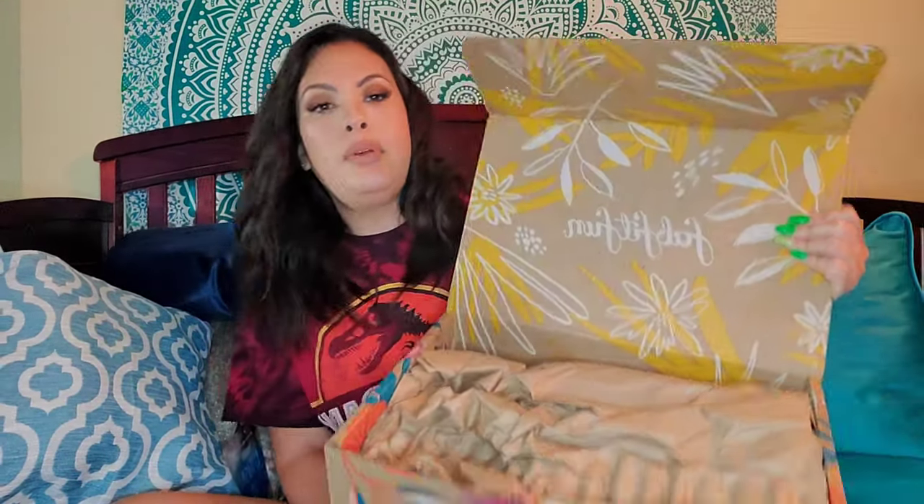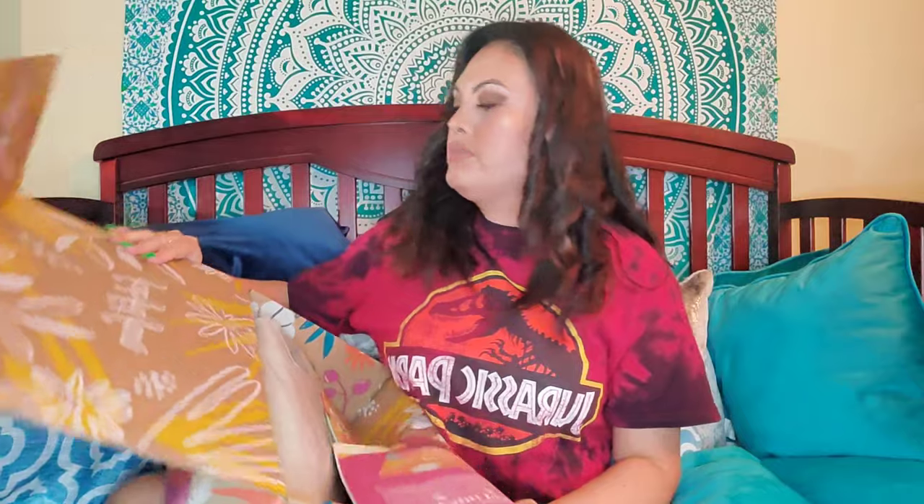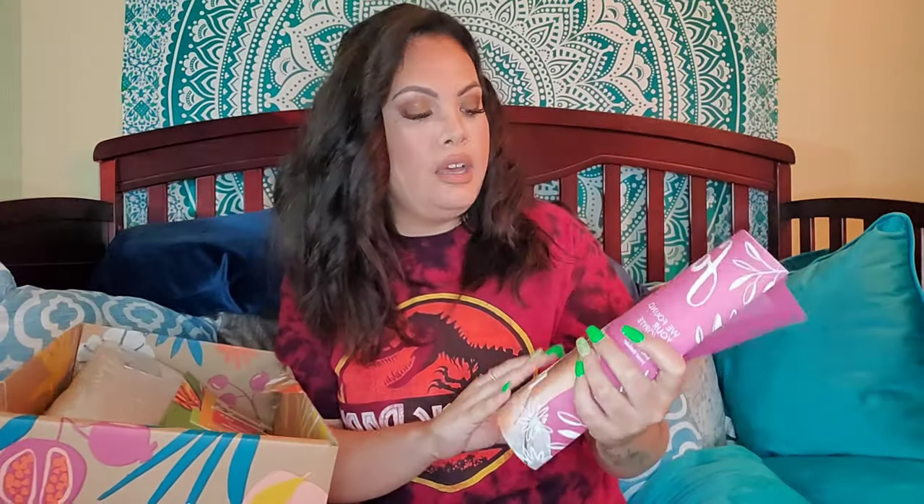I got it open. So we open the FabFitFun box and it is silver paper. Don't peek! It comes with a pamphlet — the FabFitFun pamphlet — and the box is beating me up. Inside is just all the options that you could have had. It's the editor's notes for fall fashion.